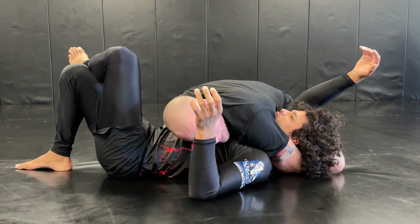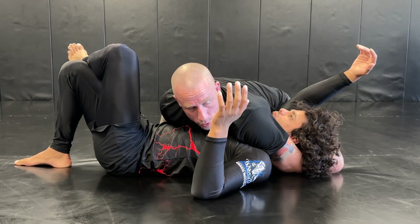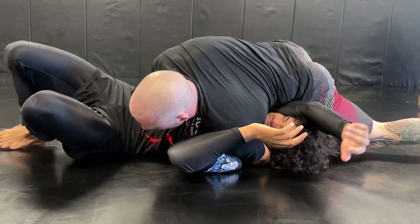This arm will switch to blocking the hip. From here, instead of staying on both knees, you're going to sprawl your weight on your opponent's arm. It should look like this where you're crushing him.